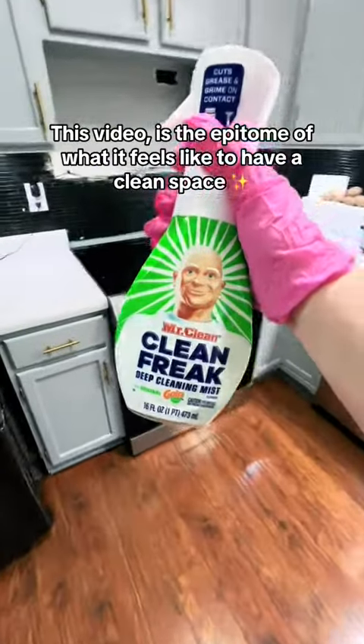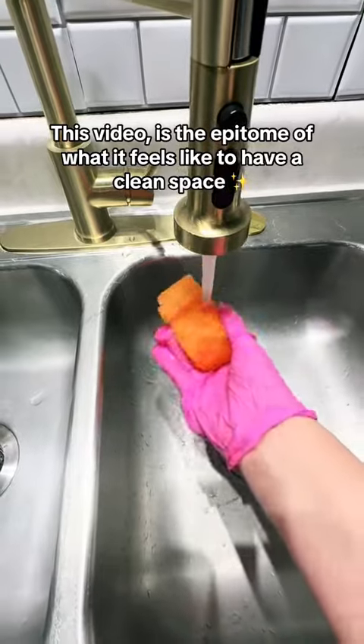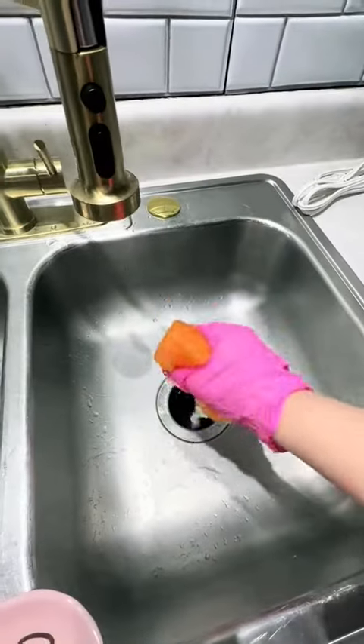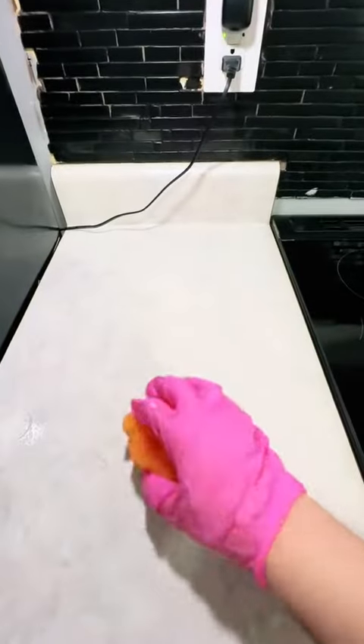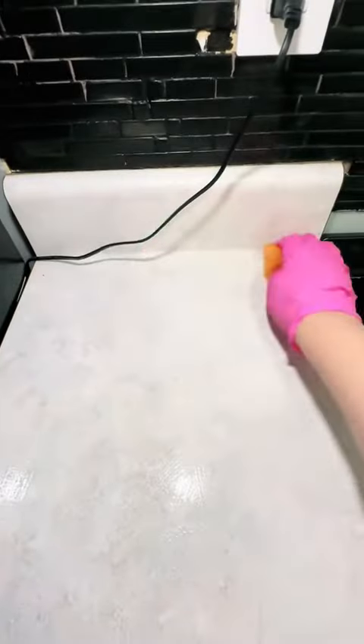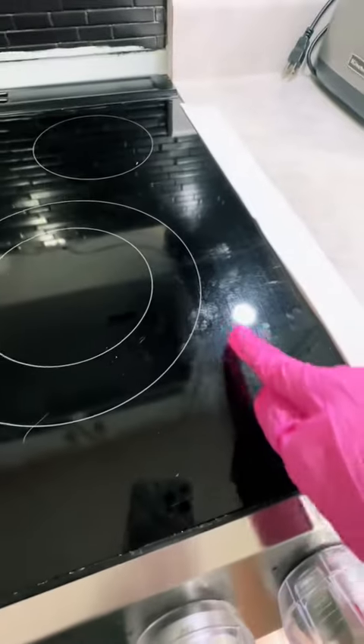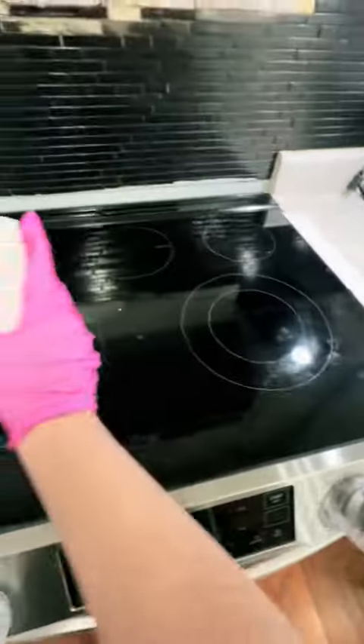You know what I love? Having a clean empty counter and scrubbing it clean. Look at those little power plants — it's so cute.